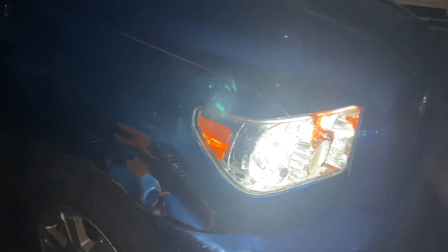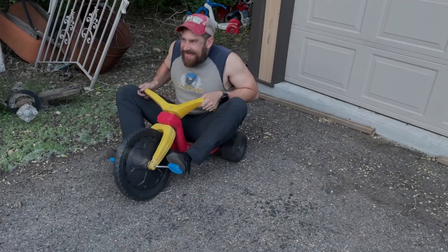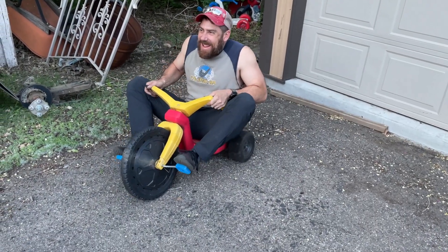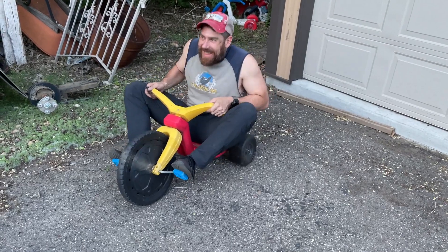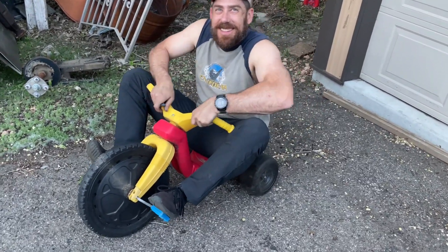Just came back from a cruise — gonna maybe do some slight adjustments on the high beam. He says no, but I say yes. I'm very happy with it, everything's all good. Wrap on!